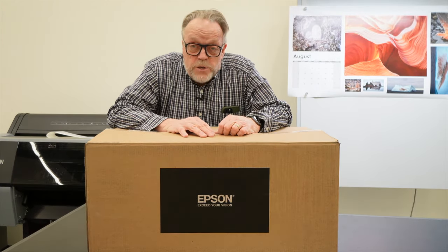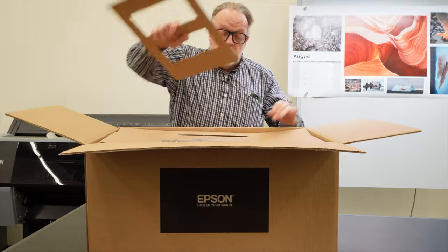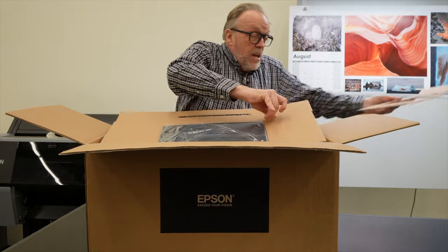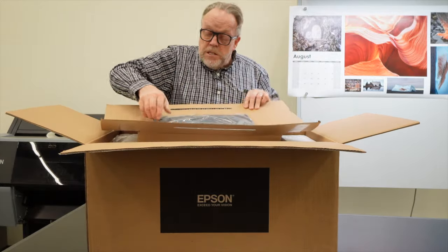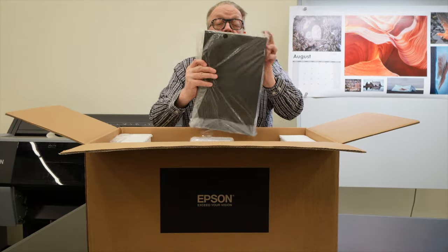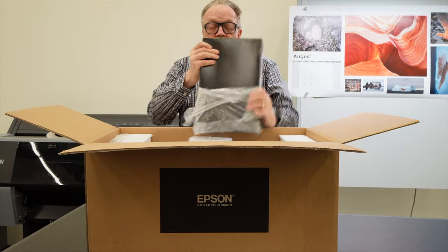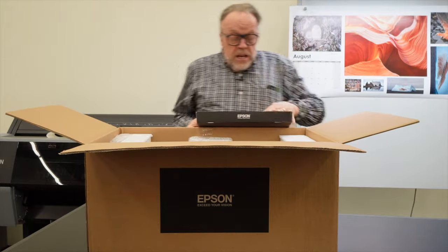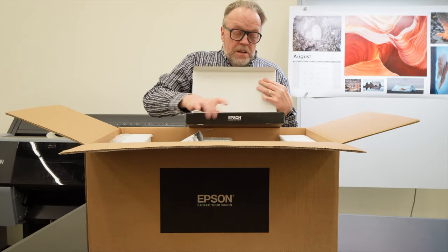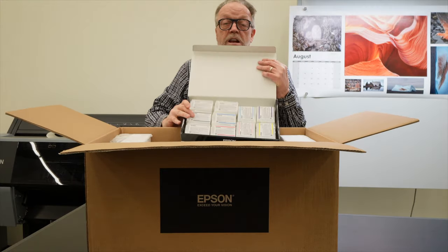Let's take a look at what it's like to unpack this printer. Opening it up at the very top, we pull out some cardboard and the first thing we come to is this box. Inside this box — it's always fun to open up boxes — is mainly ink, the quick start manual, and the CD tray, which I don't think I've ever used in my life.